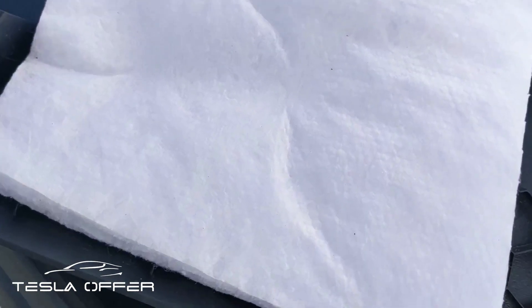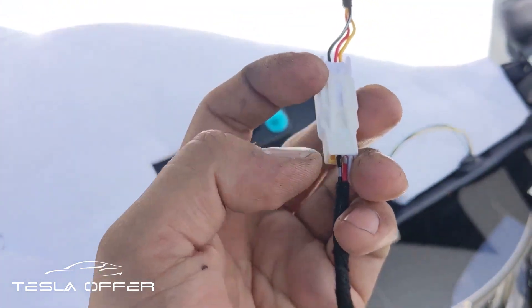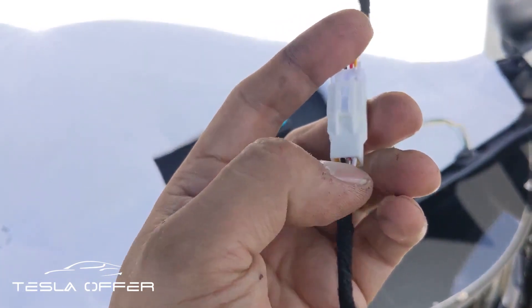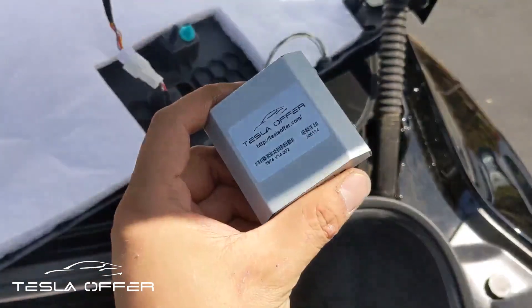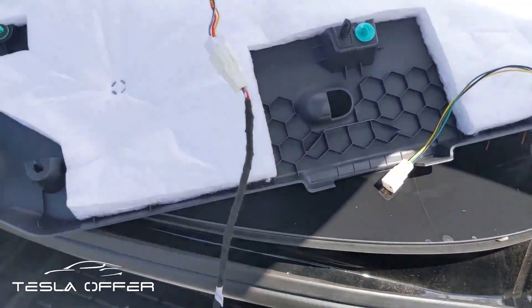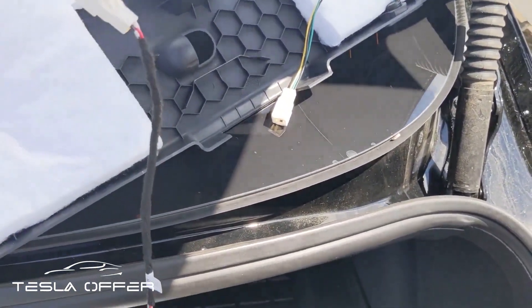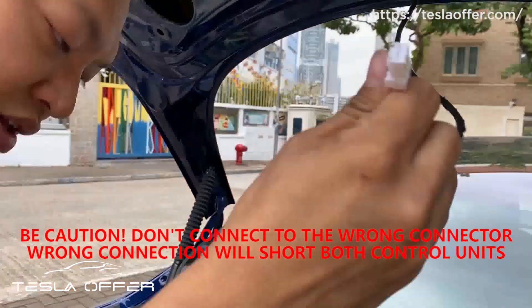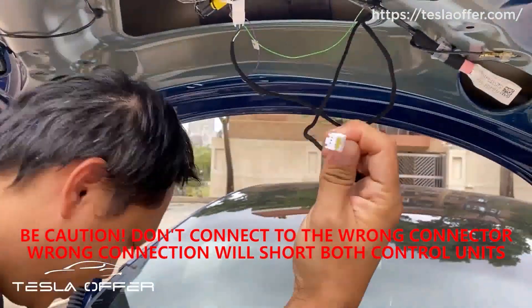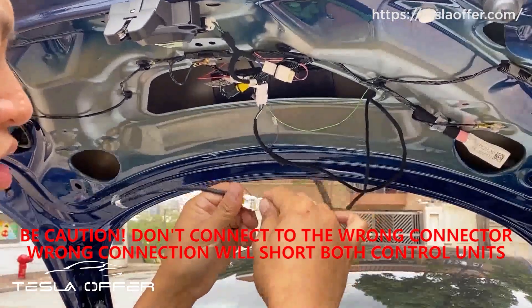Something you need to double-check before plugging in the power: you'll see that the black matches with the black, the red matches with the red, and the yellow matches with the white — then it's correct. You need to make sure this is correct or it will damage the control unit when you plug it in if this is wrong. This is the precaution you really need to notice before you do the upgrade. Then remove all this and for this one, previously connected to the button, now we will use this wire and connect it here.